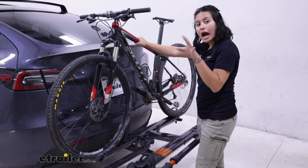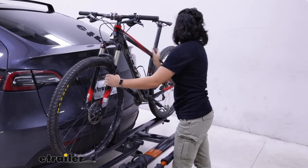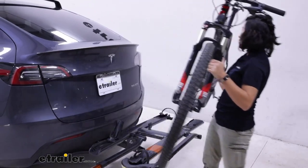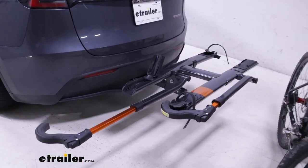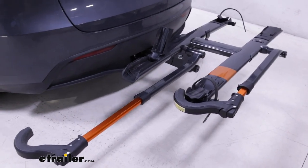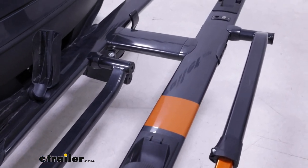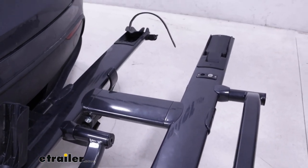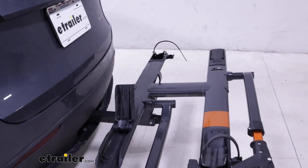We don't have to lift it too high. This does have a weight capacity of up to 40 pounds, which is helpful for those slightly heavier bikes. Now, if you have a really heavy electric bike, this probably is not your best fit. You may want to upgrade to the Kuat NV, which has a stronger weight capacity but a similar design to the Sherpa.